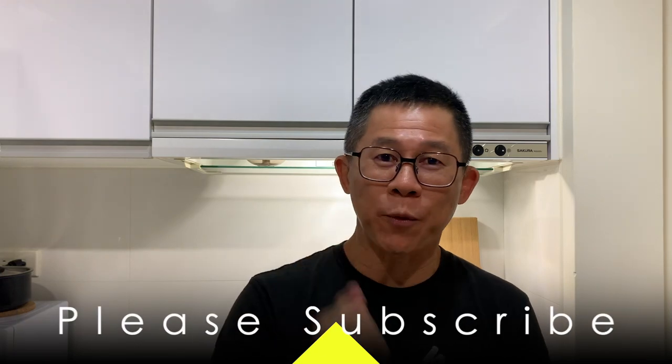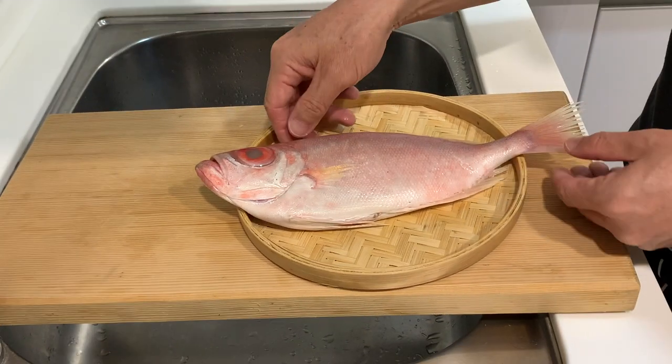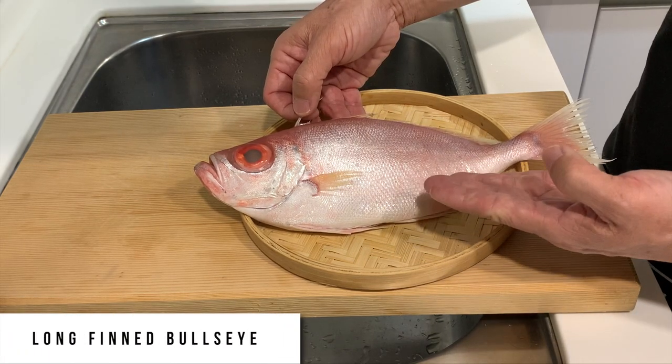Hi everyone, today we're going to cook a fish that I probably had caught before but have never attempted to cook and eat. So let's check out what the fish is. The fish we are going to cook and taste today is a long fin bull's eye.